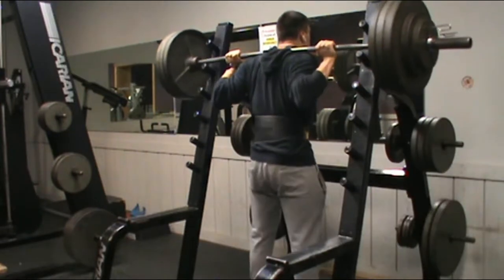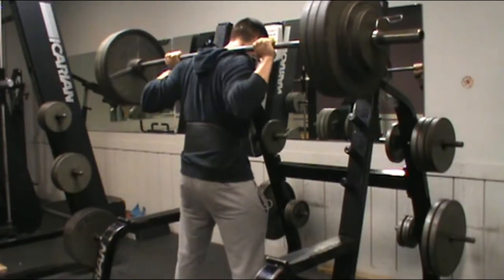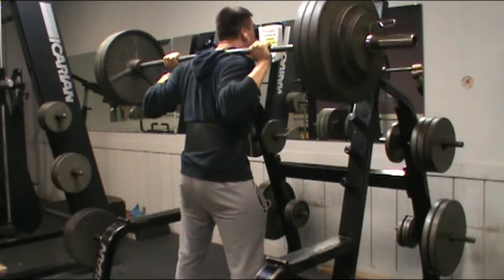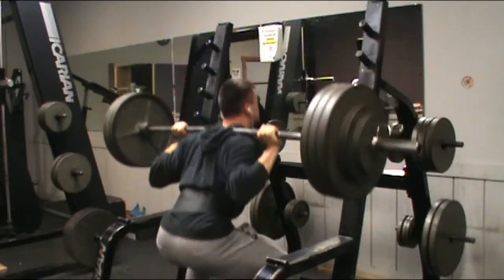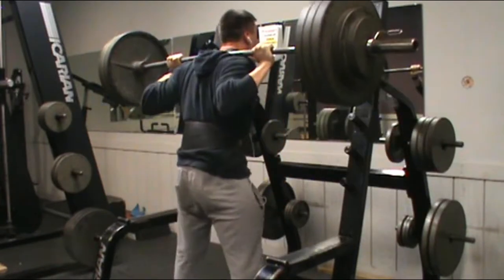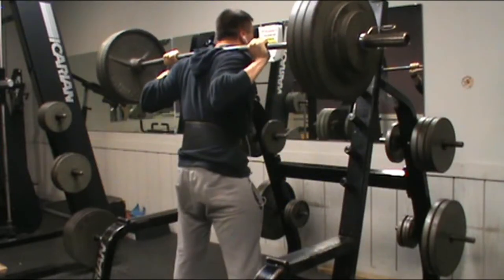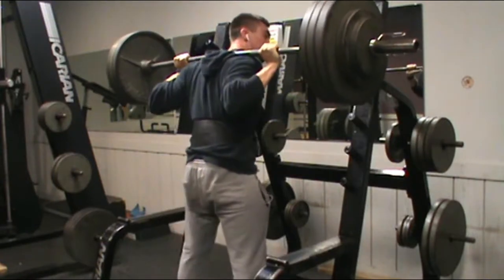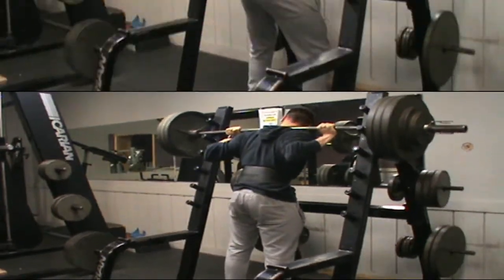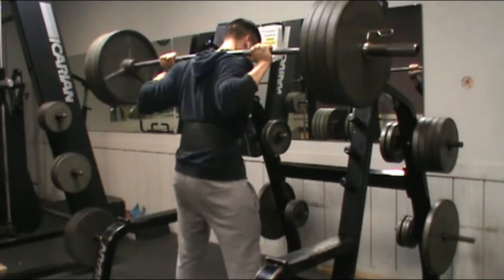My setup, I try to keep it the same — it's just a mental game, honestly. Keeping things consistent always helps. When I step up to the bar it's usually the same, so I can really focus on getting the reps. This is my set of four with 385. Felt pretty good — I think that was like an RPE of 8.